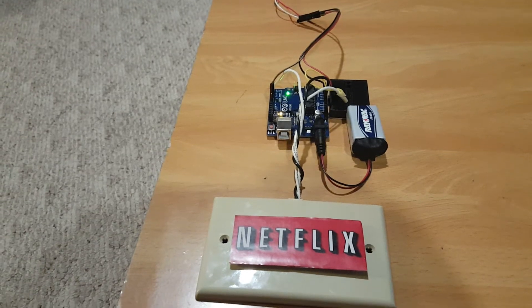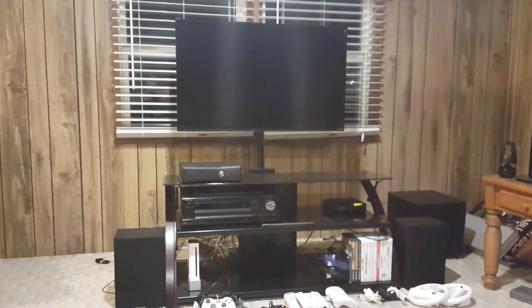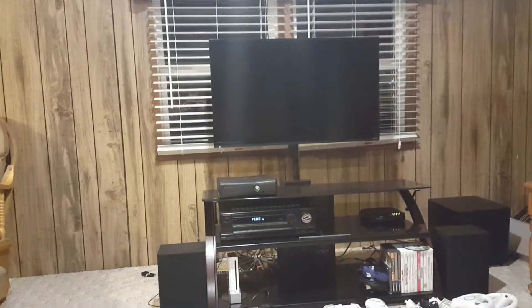I thought it would be fun to make a button that could turn on Netflix, so that's what I did. Right now the TV, Xbox, and stereo are all turned off — let's press the Netflix button. The TV, Xbox, and stereo all turn on.